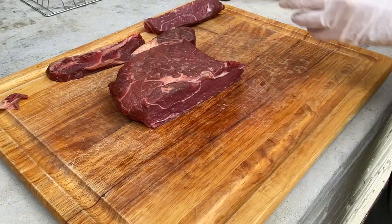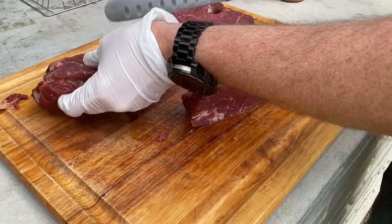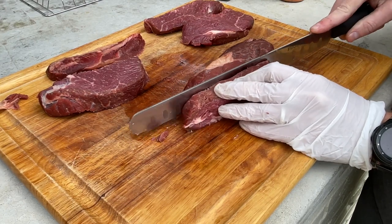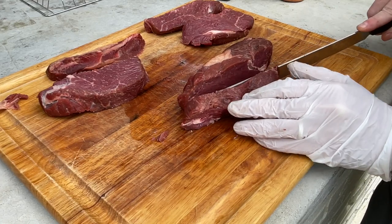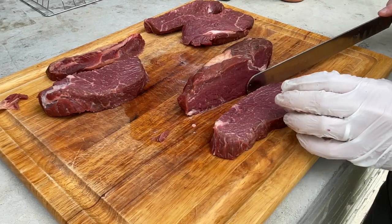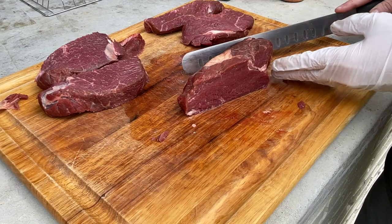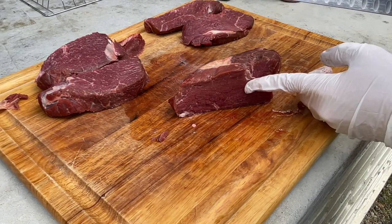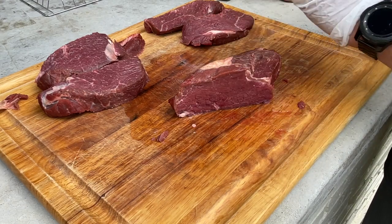So we're going to get these sliced up. These are going to be pretty big-sized burnt ends. When you use a regular chuck roast — a beef chuck roast, I should clarify — in the barbecue world they're called poor man's burnt ends. The reason for that is because chuck roast is traditionally a lot less expensive than a full packer-cut brisket, which is where the burnt ends come from on top of the brisket towards the back on the point end.